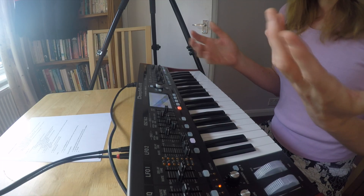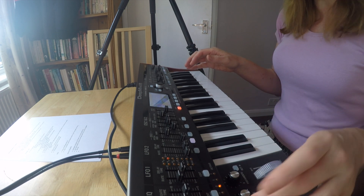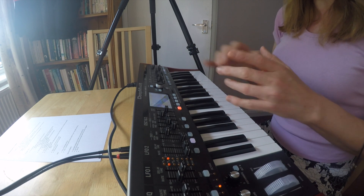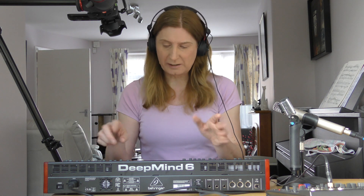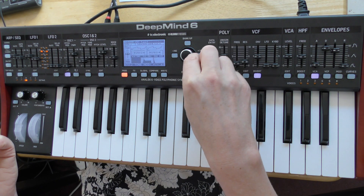It seems more substantial than I expected. I tried what I think might have been a prototype or early version at Modular Meets a couple of years ago, and it seemed a bit Behringer, a bit wobbly. But actually it feels really nice — the sliders are quite substantial and the buttons feel solid.